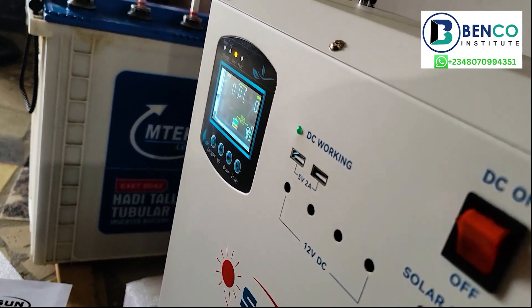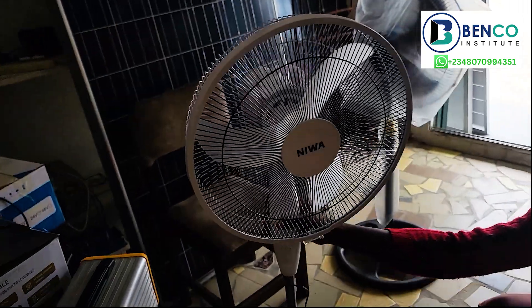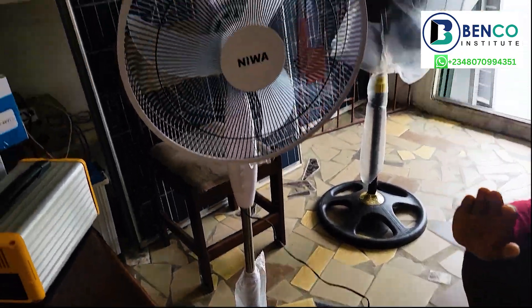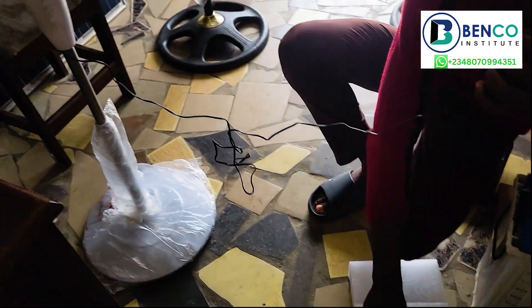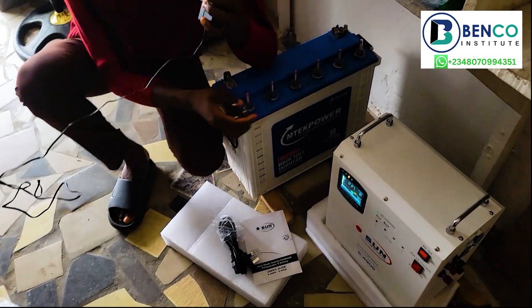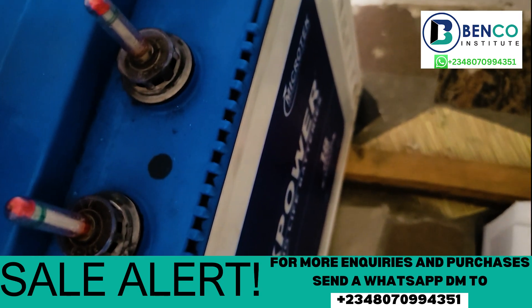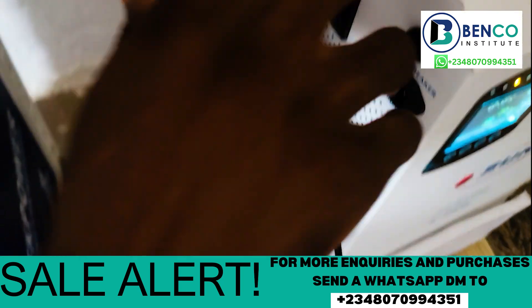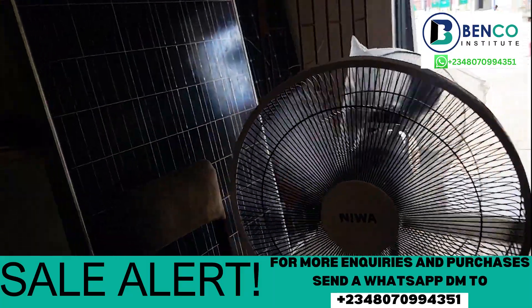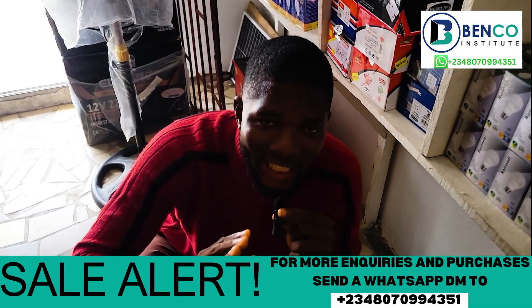Now let's go practical and test our load on it. We have talked about how it works and the different functions of different parts. Right here, we have a Niwa fan — this is a low-consumption, 10-watt fan. Of course, we have other fans which it can equally power. We put in this adapter, fix it in, and voila — the fan is working! Just the way you've been able to power the fan with it, that is how you can equally power your lighting point with it. It's as easy as A, B, C.